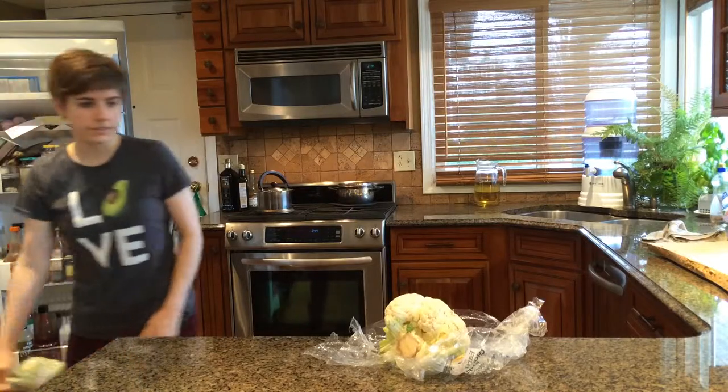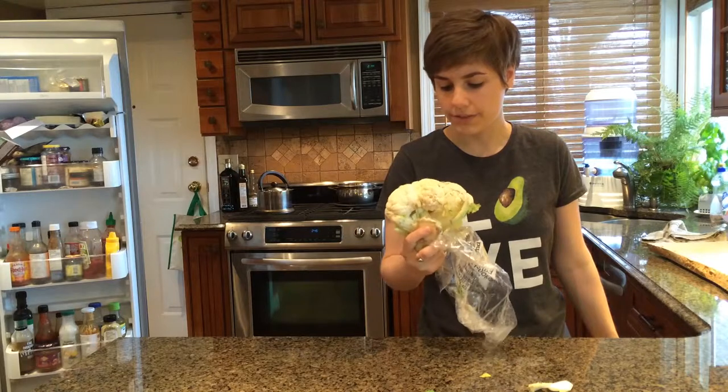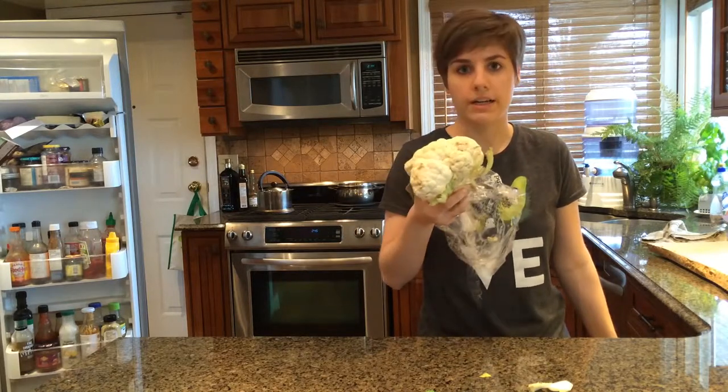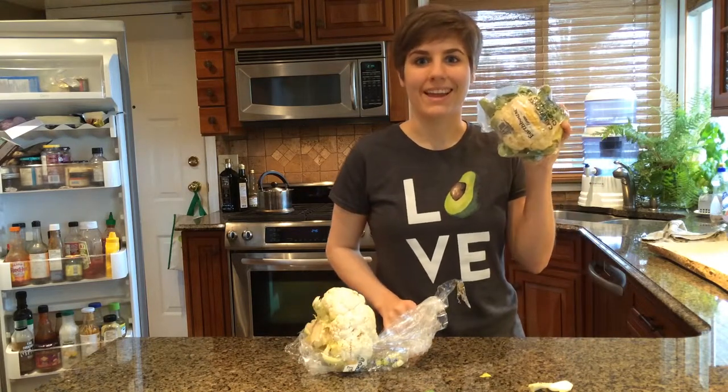This is the comparison from an unholy large organic cauliflower after I've used it about three times, so this is only about a third of it. And normal cauliflower that's organic.